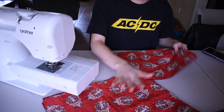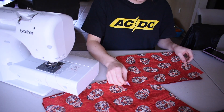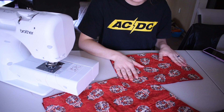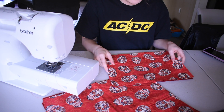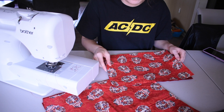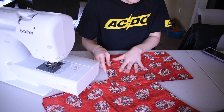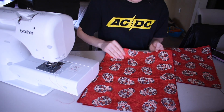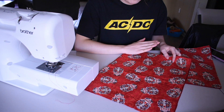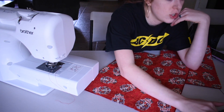So for the measurements of the pieces, she says to measure the width and length of your laptop. Mine is 12 by 8.5 inches, and then you want to add an inch to each of those, so the small piece is 13 by 9.5. And then for the big one, you do the — oh shoot.